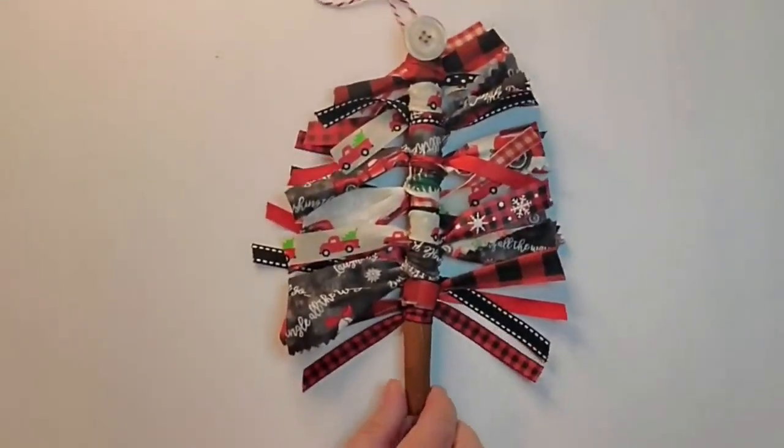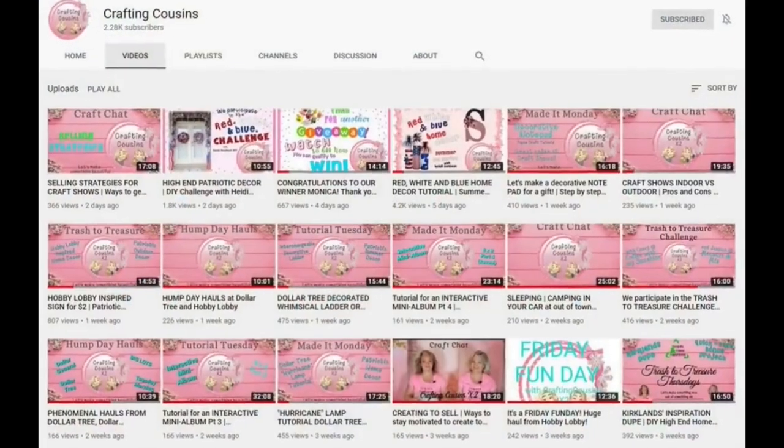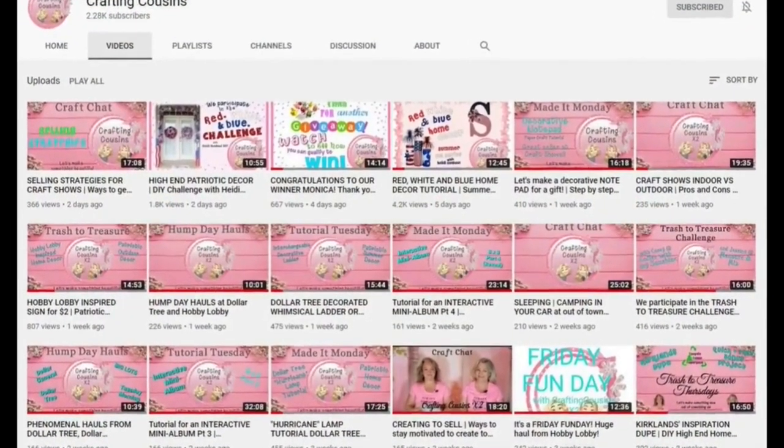I think it's going to be a great addition to our farmhouse Christmas tree this year. Just to let you know a little bit about Trish and I — we really are first cousins and we have a passion for crafting. We love to share our videos with you on YouTube and we also like to meet people and share our crafts at craft shows.